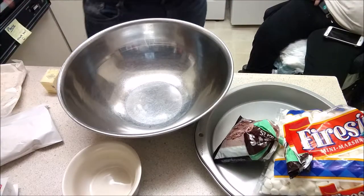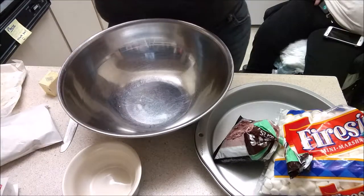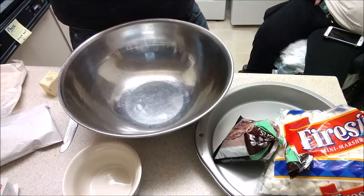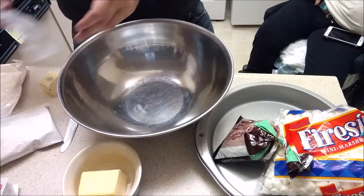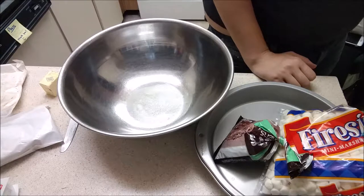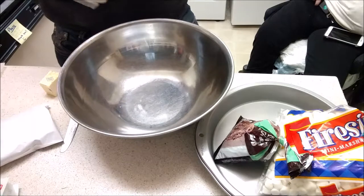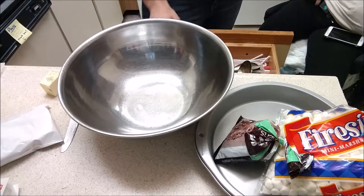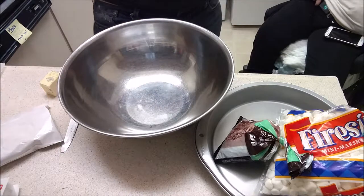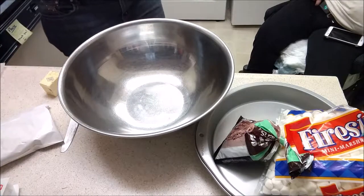We're going to use the other half of the butter for the actual bar mix because it says three tablespoons. So it actually had plans in store for both. That's 45 seconds — it usually works for our microwave.